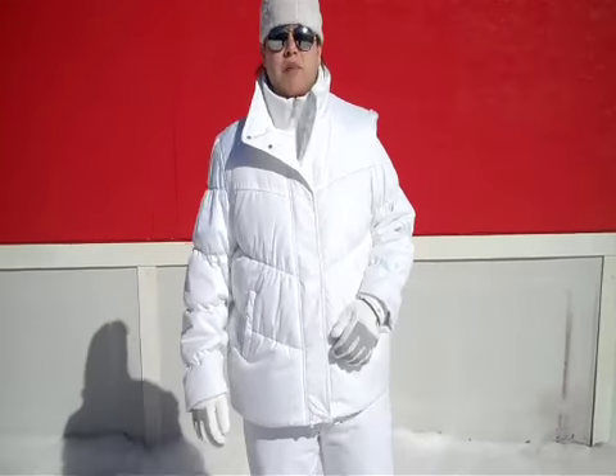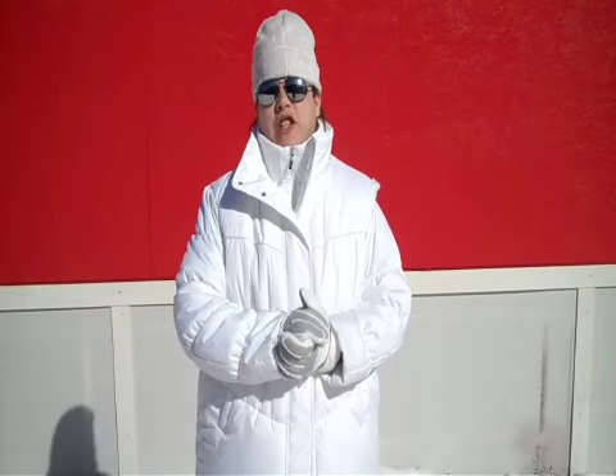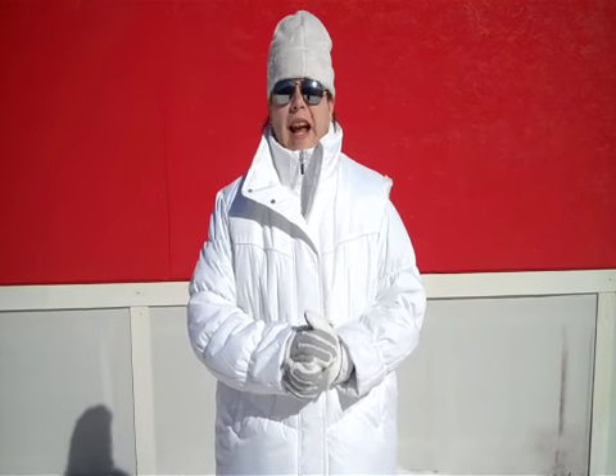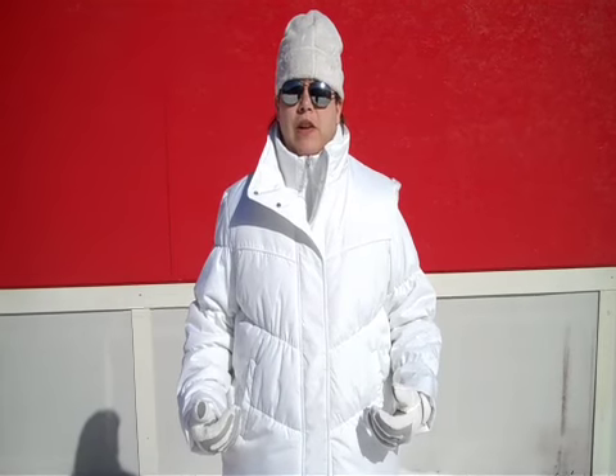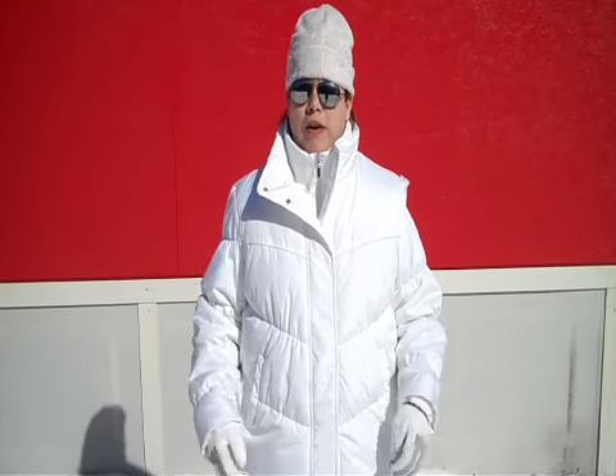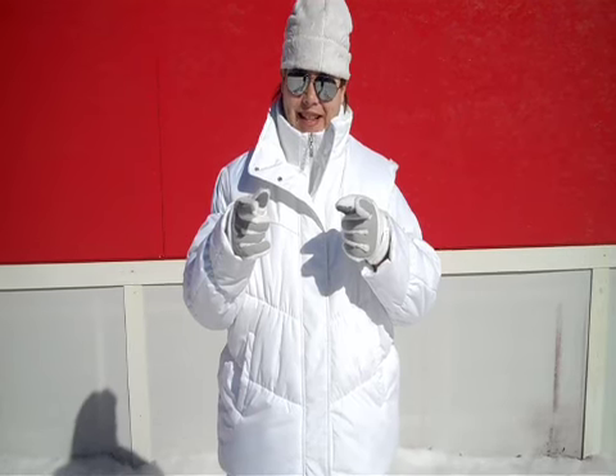Greetings! I'm Josh, President of the International Federation of Snowball Throwing. Today I'm going to talk to you a little bit about the unveiling of the official IFST uniform. So, check this out.